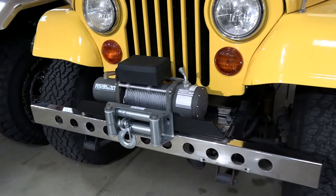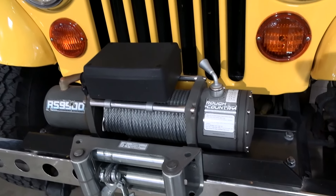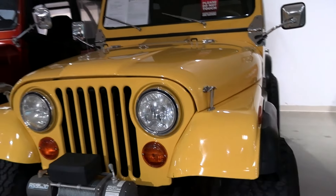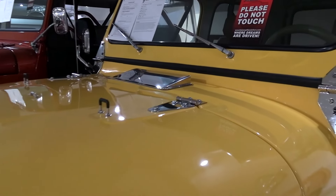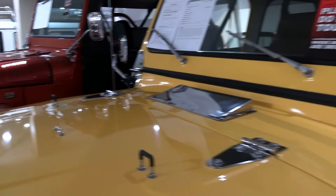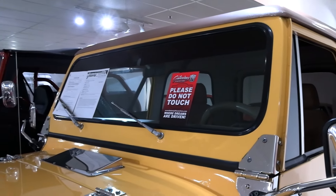Nice chrome bumper up front here. Then you got the Rough Country 9,500-pound winch, so that's pretty stout. And it definitely grabs your attention in that yellow, no doubt about it. You can see it's got all the nice little chrome accessories — it's like a show Jeep. Very nice.